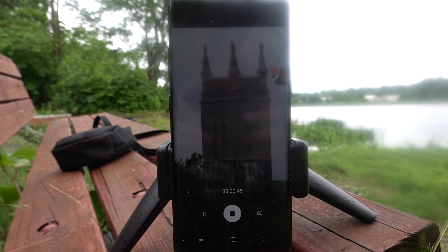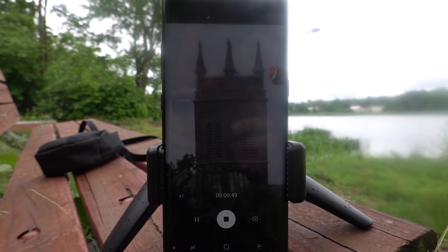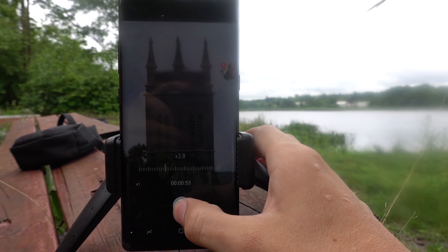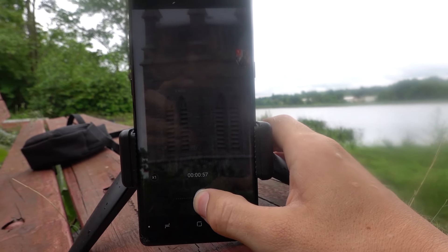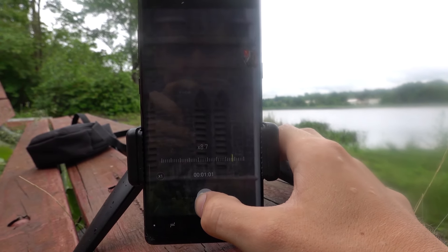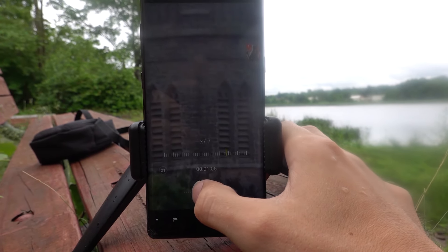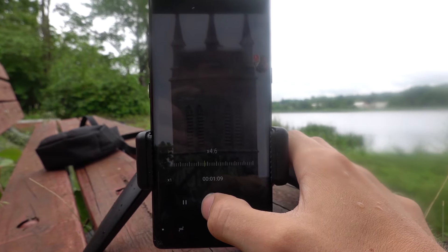I actually have my phone recording now, but what I'm going to do is play around with the slider a little bit, see if we can get a little closer, maybe a little clearer. We're at about a 7x zoom, an 8.7x zoom right here. Looking pretty clear for how far this church is away.